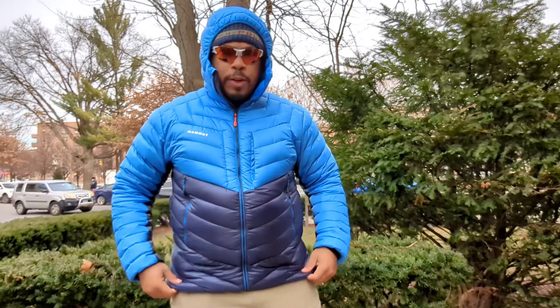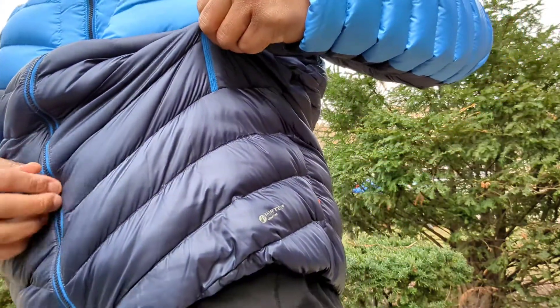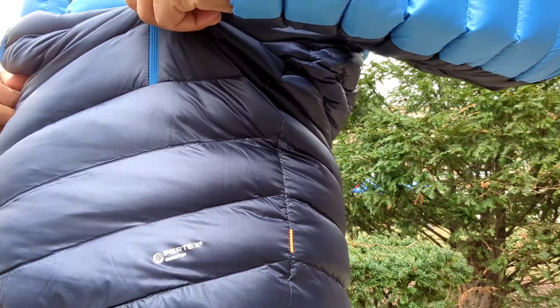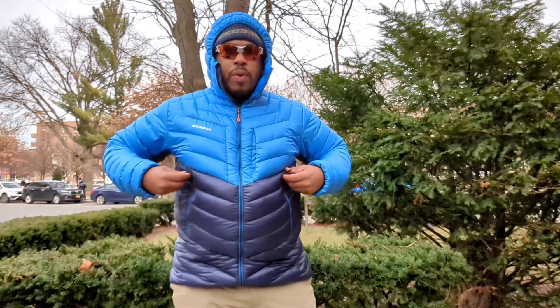The fabric is so plush and squishy. It's filled with a lot of down — 800-fill down — with a Pertex Quantum outer fabric. You can see the Pertex Quantum fabric right here. All the major players in the outerwear game, a large majority of them are using Pertex fabrics. They have a bunch of them: Pertex Air, Pertex Quantum, Pertex Pro — the list goes on. They apply to different specifications and applications.